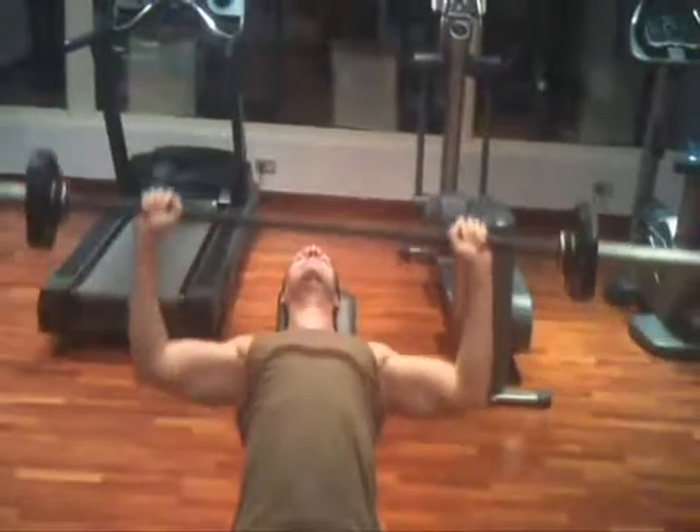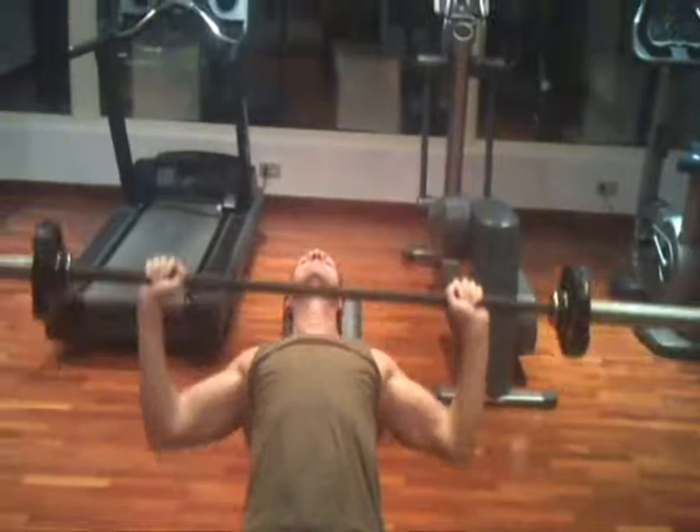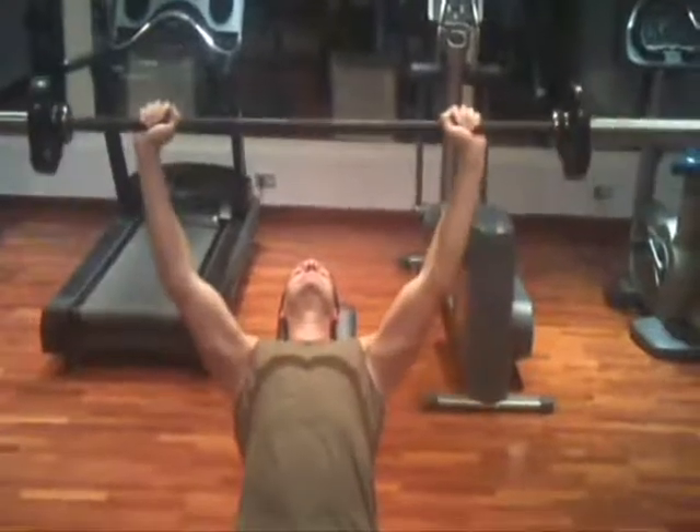Be sure that when you are lowering the bar, you do so in a very slow and controlled fashion. Press the bar upwards in an explosive manner.